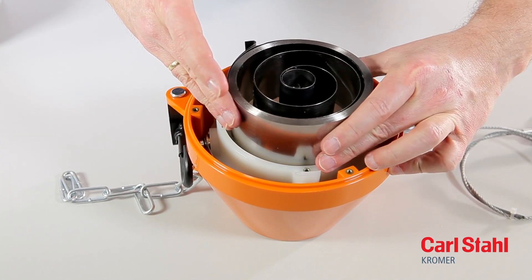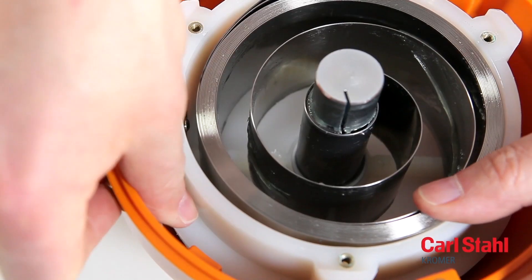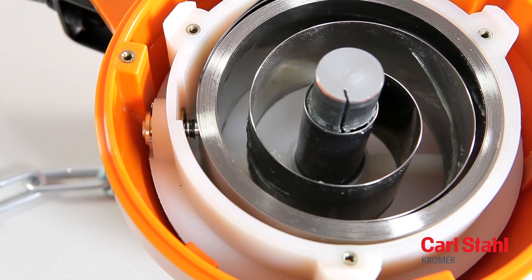Insert the new spring, making sure to engage the spring ends correctly. Then release the pin of the spring fracture safeguard lock.